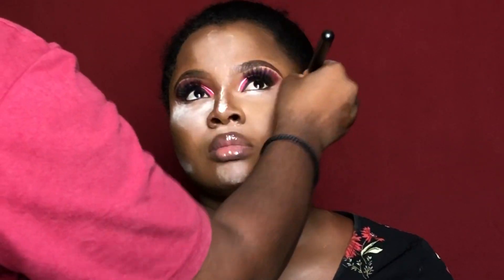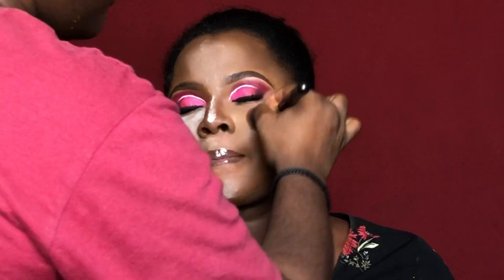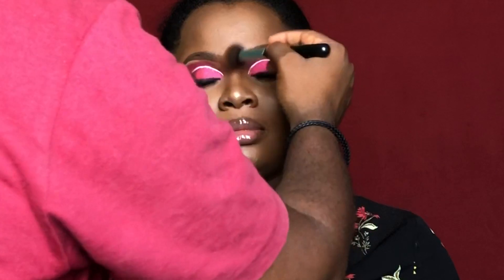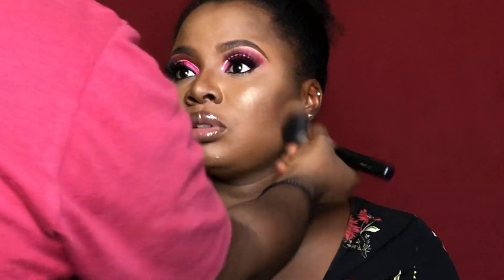I'm dusting off all the excess setting powder from her face and using her shade of powder from the palette to do this, finishing up the look by applying powder on her face and adding some glow. And with this we've come to the end of this tutorial. I hope someone enjoyed it — drop your comments, subscribe, and I'll see you in my next video, bye!